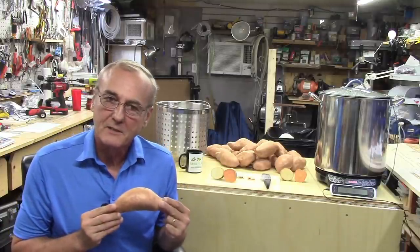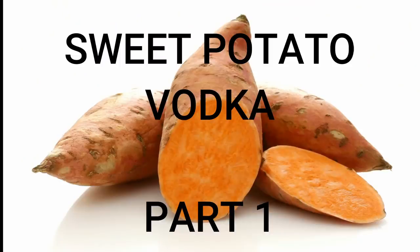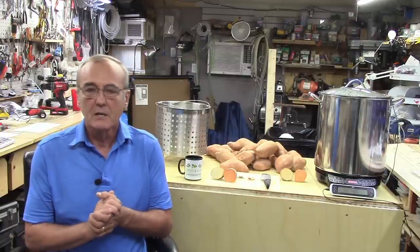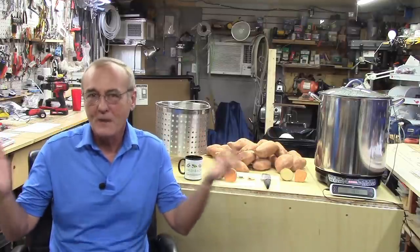Sweet Potato Vodka. Well, welcome back, brewers, hobbyists, distillers of all types. I'm George, this is the channel that dares to unlock the mysteries of home distilling. We're here again today and now we're going to do a Sweet Potato Vodka.